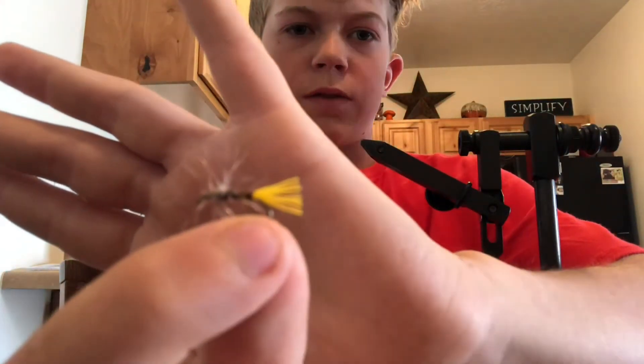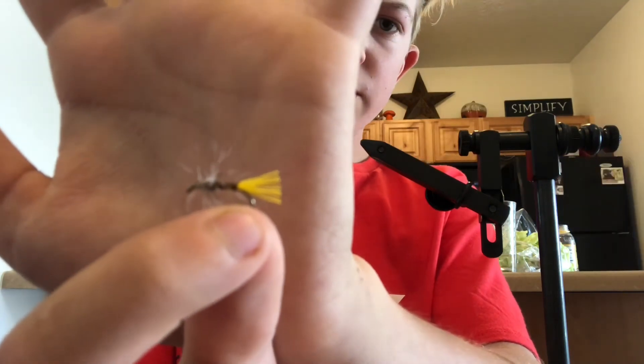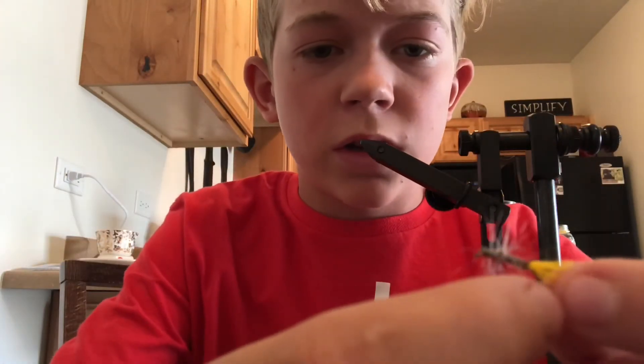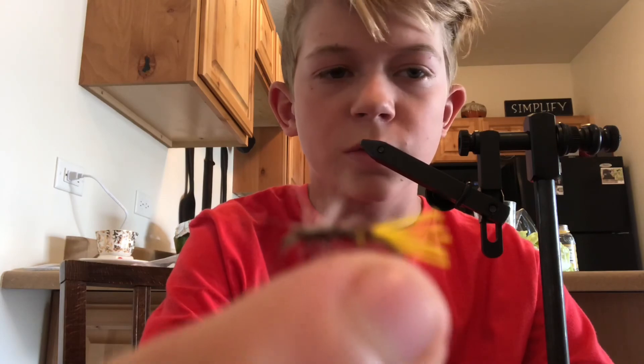And your fly is done. That's basically a gray hackle — you can make any tail color you want, but I did yellow. Thanks for watching, I hope you guys enjoyed. Please subscribe, like, leave a comment, and if you like the fly tying videos comment and I can do more. We'll see you guys next time.